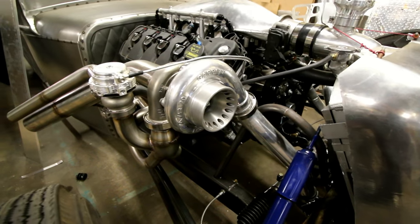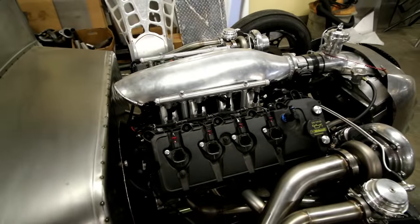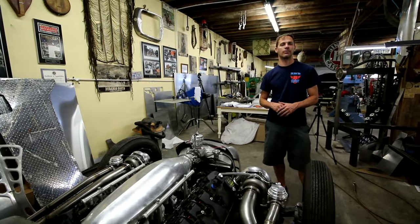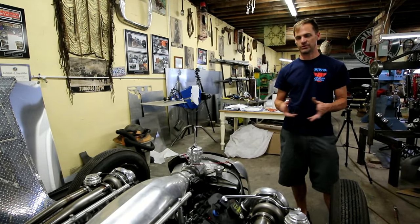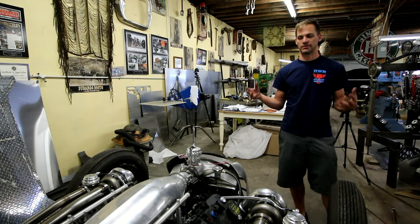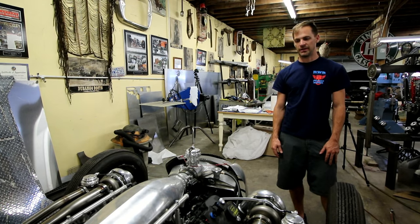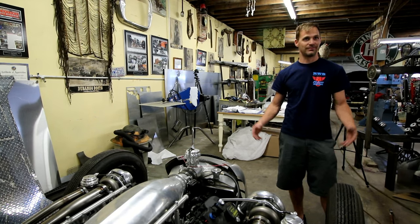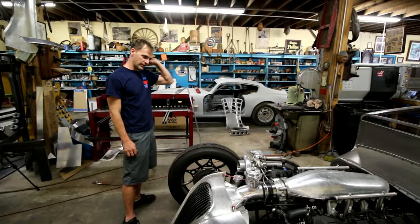Ford Coyote motor, twin turbo. I wanted it very streetable — I didn't want crazy lag or anything. We're not going to put a lot of boost on it; it's more of a show and go. We're not trying to set any records on horsepower. You've got to be realistic about what you're doing and what your purpose is. Is this a race car? No. Is it a street car? Yes. Do we need to make a thousand horsepower? No. But is it going to have all those wonderful turbo noises and sounds and be a tire-blazing machine? Yes.